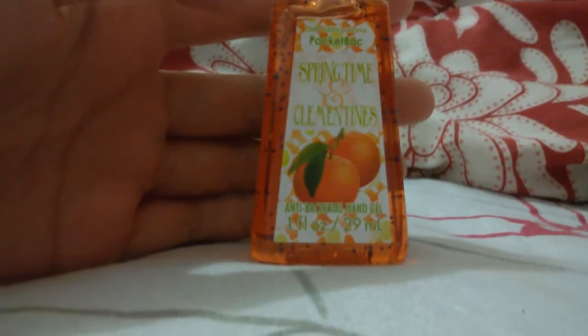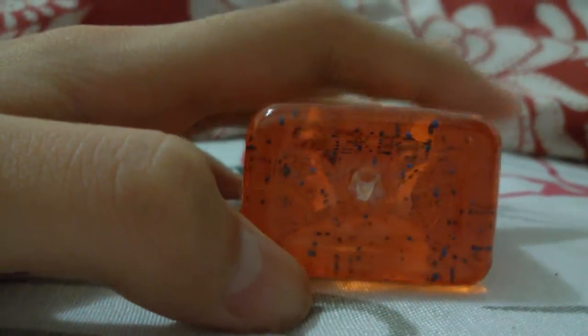I'm also going to show you how to check when your pocket bacs were made, because I watched a video from someone I'm subscribed to — her name is Kyla. So this is the clementine one, and it says right there '5 0 13' — so '013' means it was made in 2013, I think.